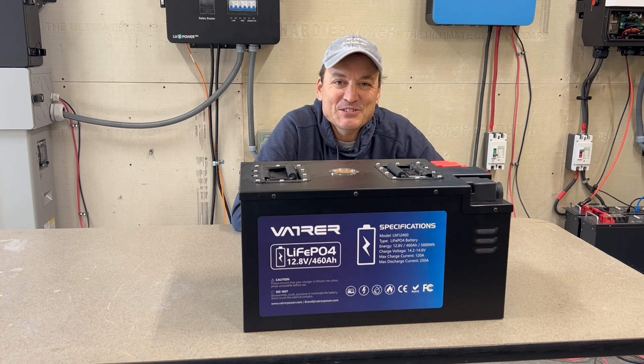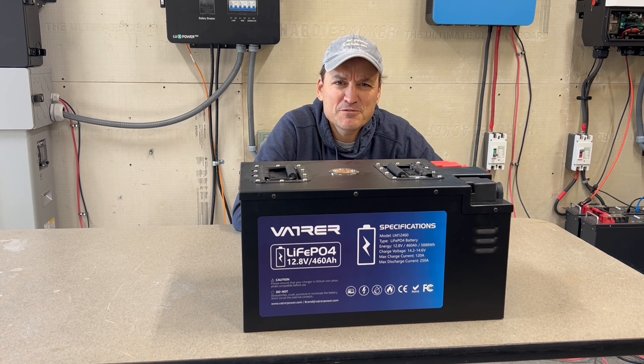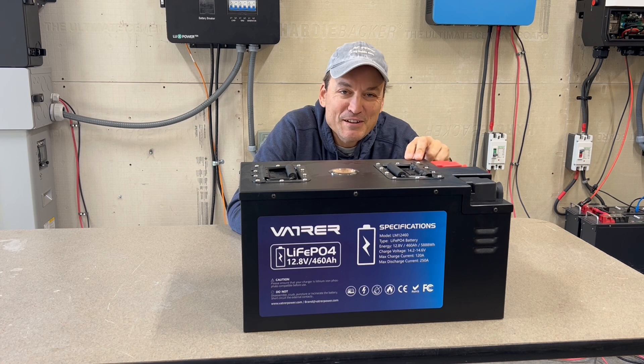Hey guys, in this video I'm going to be taking a look at the Vatrer 460 amp hour battery — I'm going to go with Vatrer — and this thing is a beast. It's heavy, I mean it's 104 pounds is what the manual says. This is a 12 volt battery and it is lithium iron phosphate chemistry.